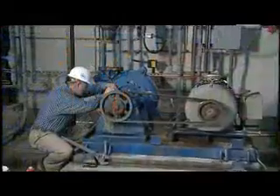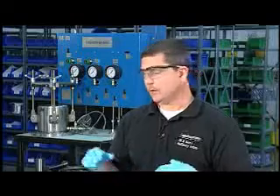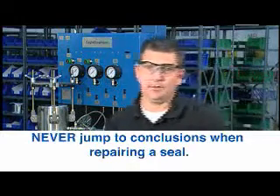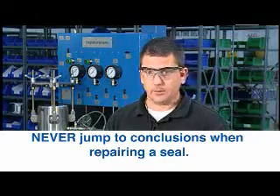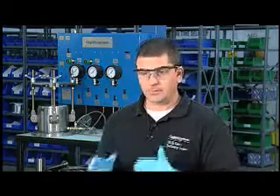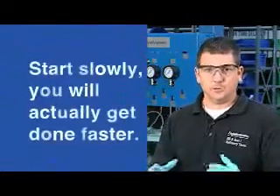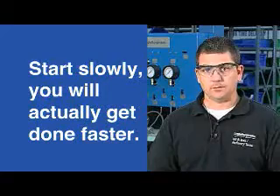A mistake many people make when doing a seal teardown or failure analysis — particularly on-site with a customer — is that there tends to be a bit of panic. The wrong thing to do is grab the seal, take it apart, look at the faces, and jump to a conclusion. Not only is that a poor way to establish a cause, it can also be dangerous and sends a very poor message to the customer. Start slow and build momentum — you'll actually get done in less time if you follow these protocols, because you won't have to backtrack.